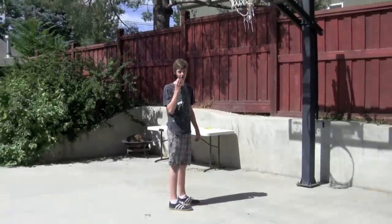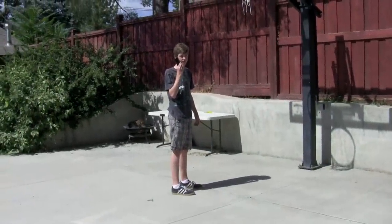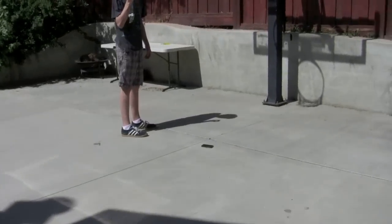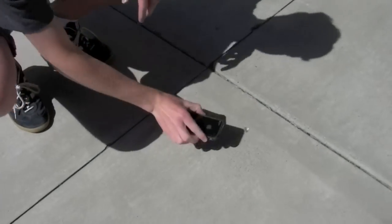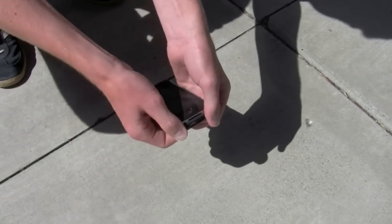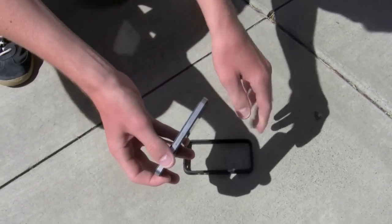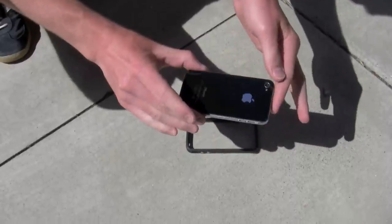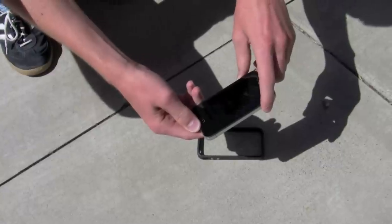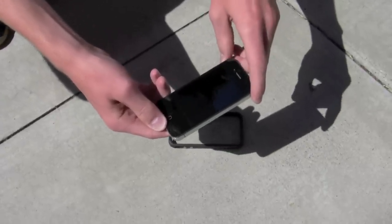This drop is from about six feet, simulating holding the phone, talking on it, and accidentally dropping it. Three, two, one. Once again, the phone itself appears to be fine. The case got a little disheveled here, but other than that, a few dents and a few bruises — everything is pretty okay. Back is fine, camera's working, screen is working, buttons are working as well. All is well. Six feet passed.